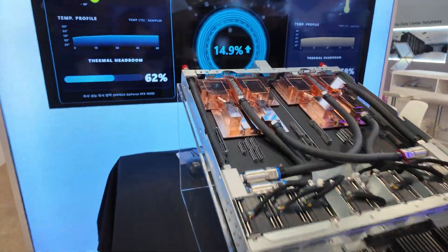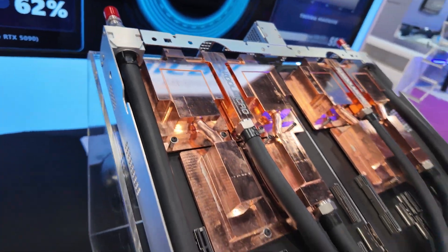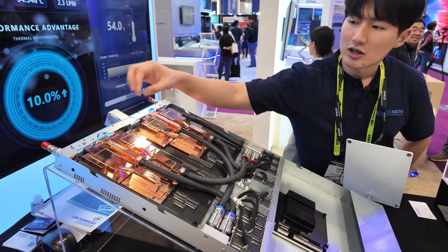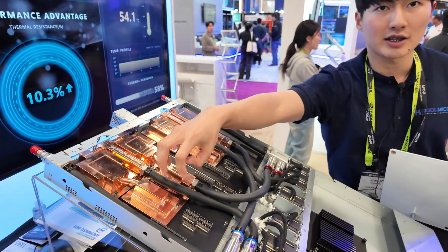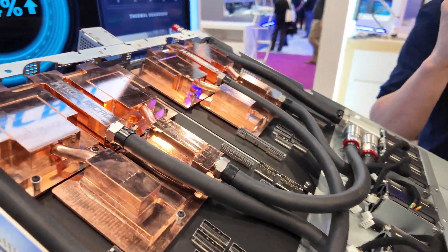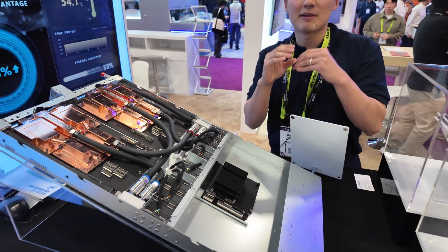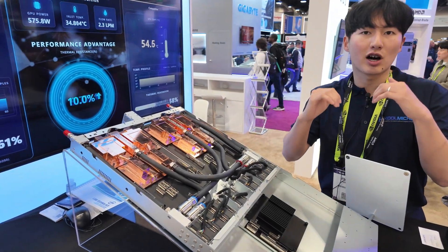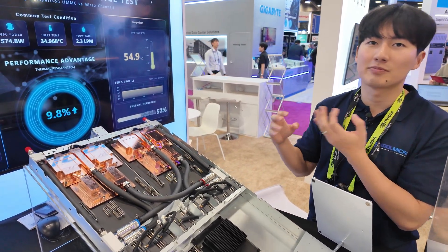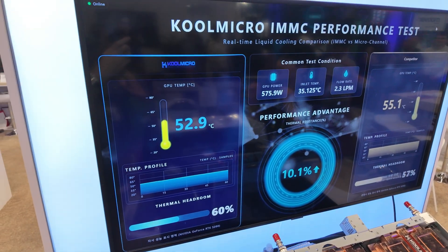Here you can see a Cold Plate for NVIDIA GB200. These are our unique manifold and micro-channel based Cold Plates. We cover two GPU chips and one CPU chip at the same time. The difference between our products and competitors' products is we have a unique manifold micro-channel design. It basically distributes the water flow into the micro-channel and it cools the chip uniformly. We can set the flow rate lower and get the same performance as other competitors.